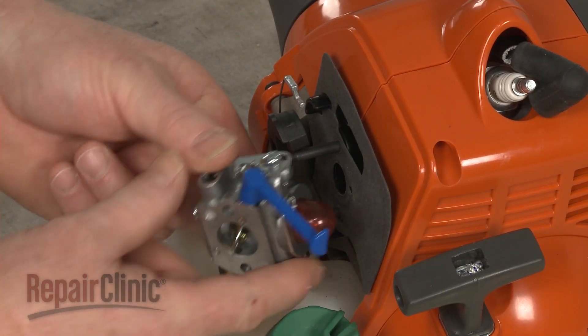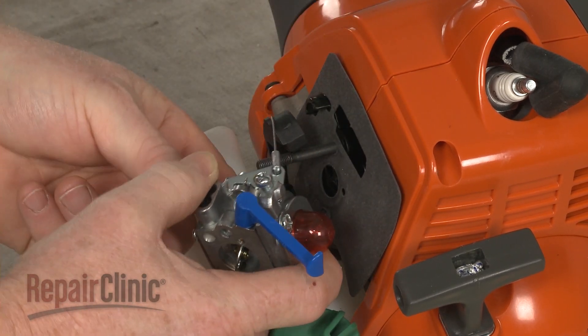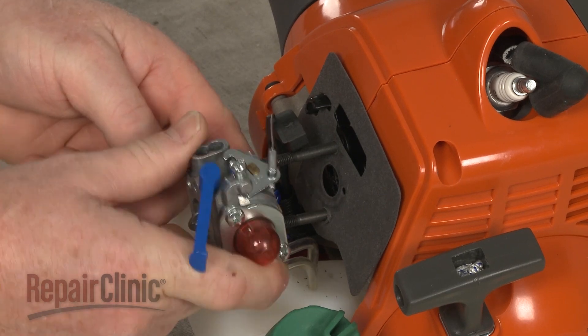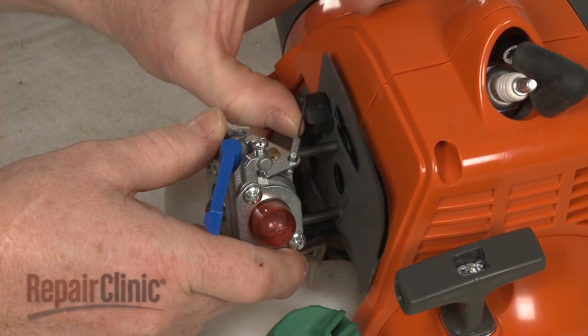Replace or reinstall the carburetor by first attaching the fuel lines to the appropriate ports. Attach the Z-end of the throttle cable. Now align the carburetor on the mounting posts. Confirm the cable mount is properly positioned, then push the carburetor into place.